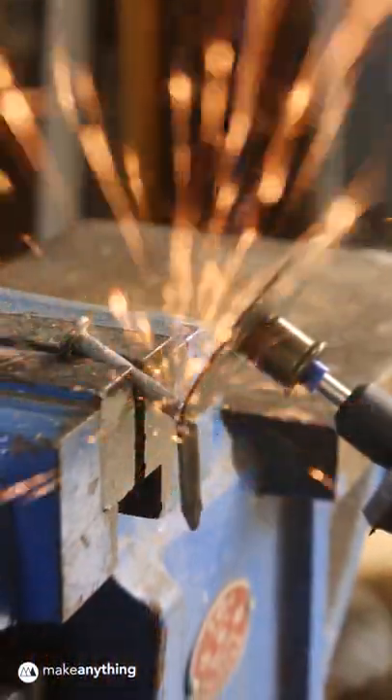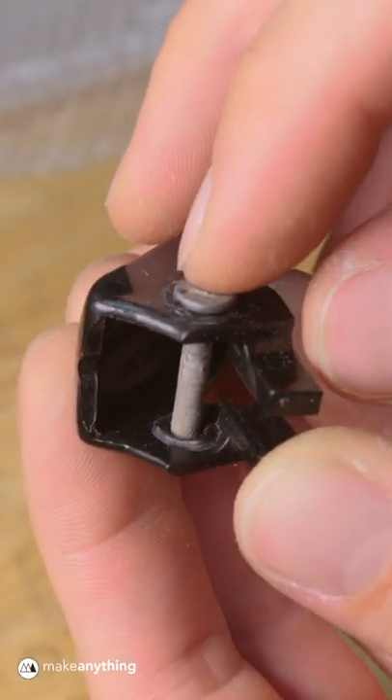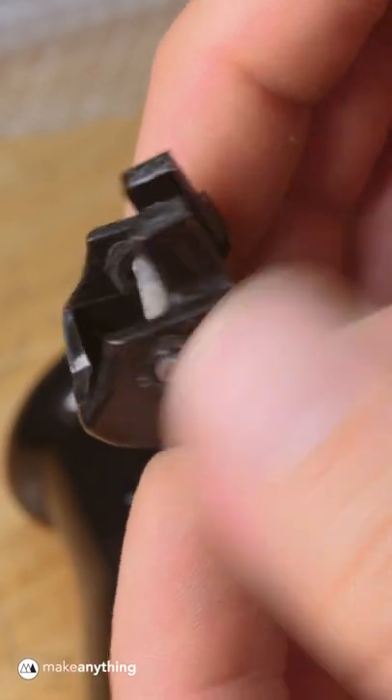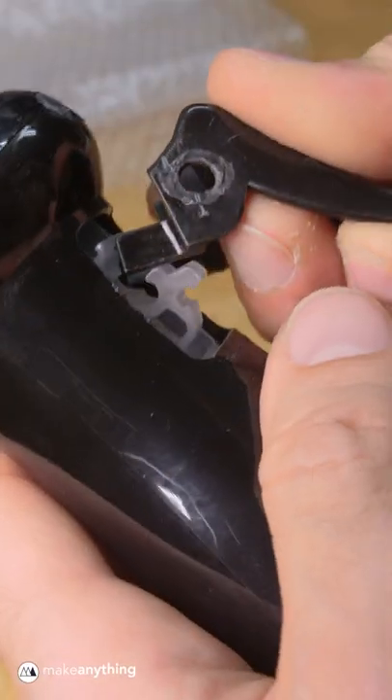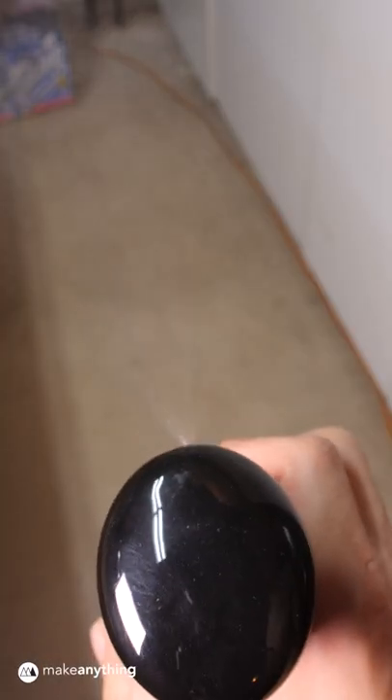I thought I'd have to melt it in place with a soldering iron and maybe involve my 3D pen, but I figured I'd do a test fit. Everything popped right into place and it already works!